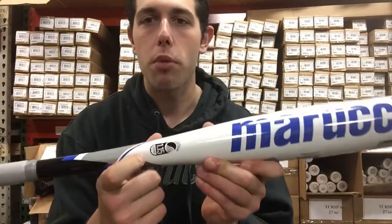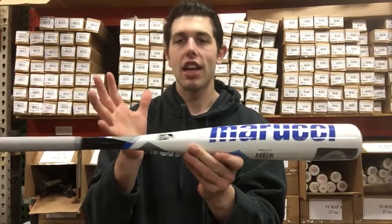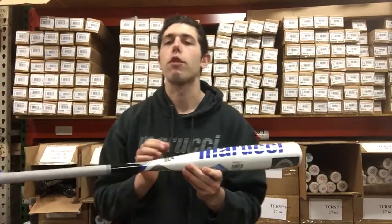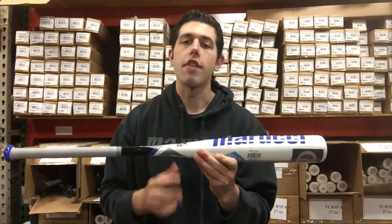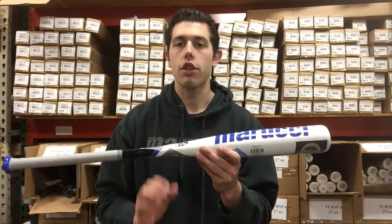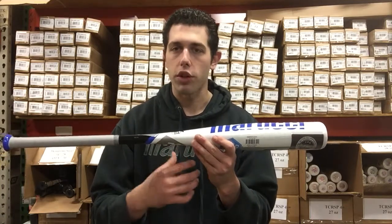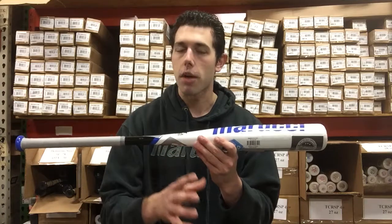U-Triple-S-A is going to be that 1.15 BPF thumbprint you see on the bat right there — a standard that existed a couple years ago and still exists today. It's more for the kid that plays club baseball. The in-town stuff is going to be that USA baseball bat, which Marucci does not even have. They're strictly going with U-Triple-S-A because of a little bit greater performance, more for the kid that's a little bit more serious playing on that club team.